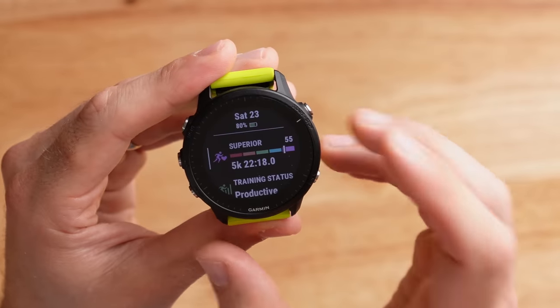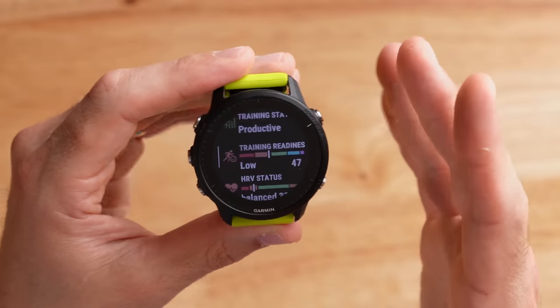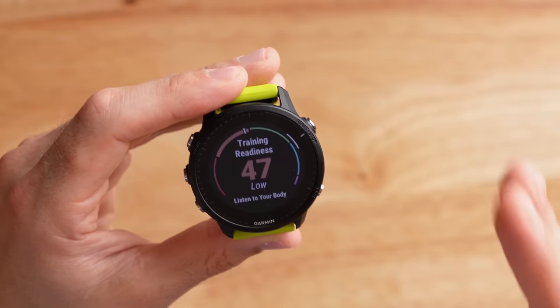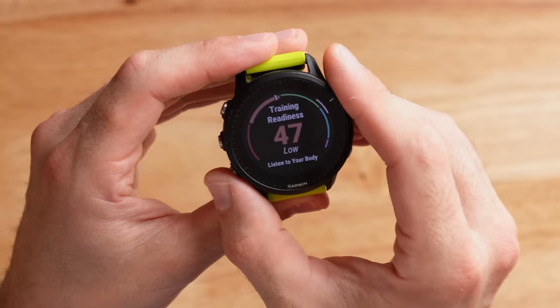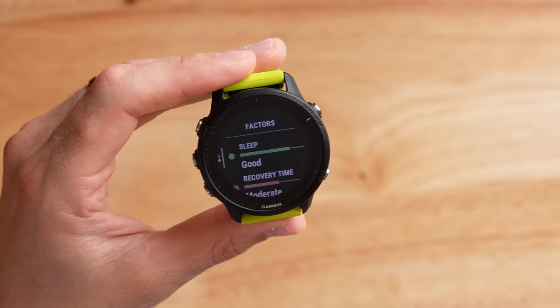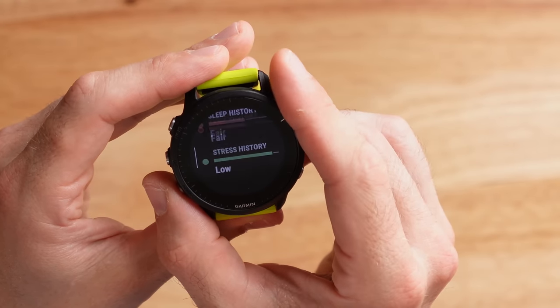Finally, I want to talk about how I've been using the Forerunner 955 as a recovery tool after this ultra marathon. It is now seven days post-race. I've been super sore, not sleeping well, trying to get my sleep back after not sleeping for a full day. From the watch face I can scroll down to see my VO2 max, training status, and training readiness — a new feature on the 955. My training readiness is at about 47%, which makes sense seven days out from the race. The contributing factors include sleep, recovery time, HRV status, acute load, sleep history, and stress history.